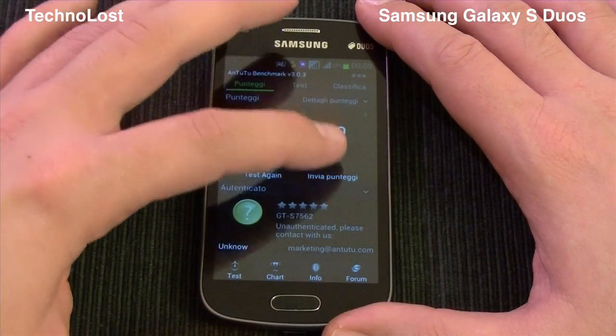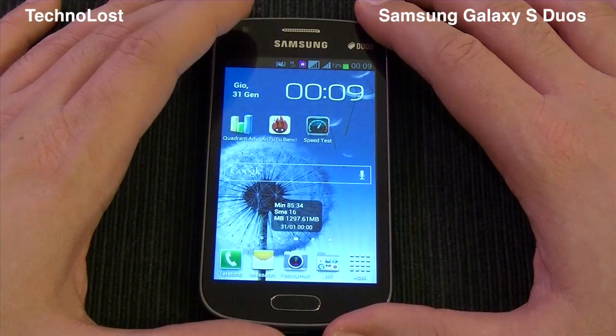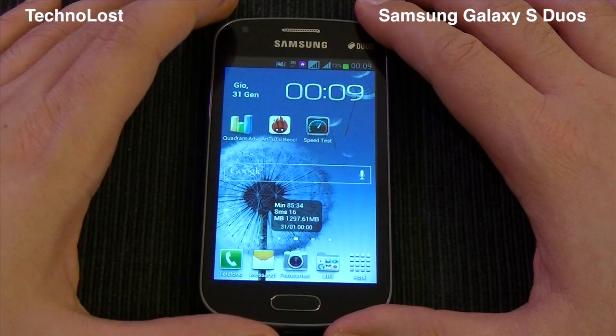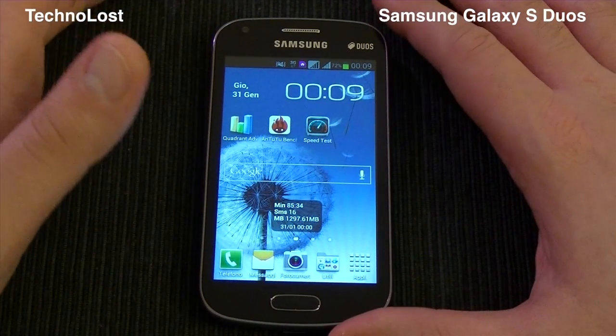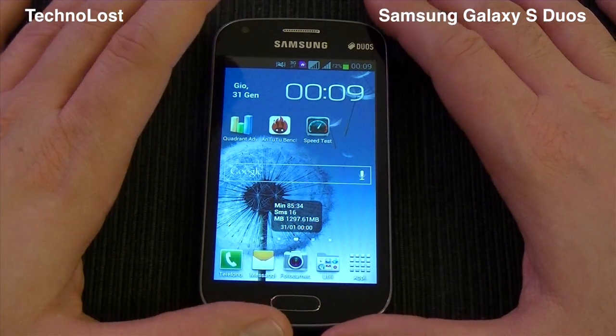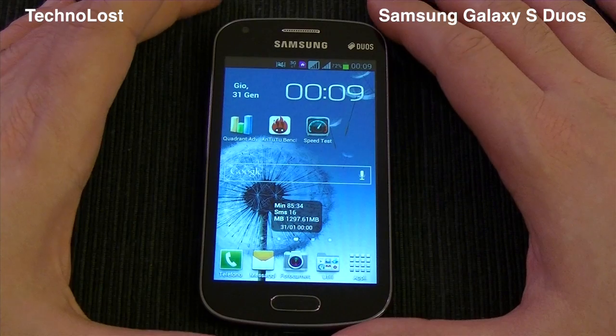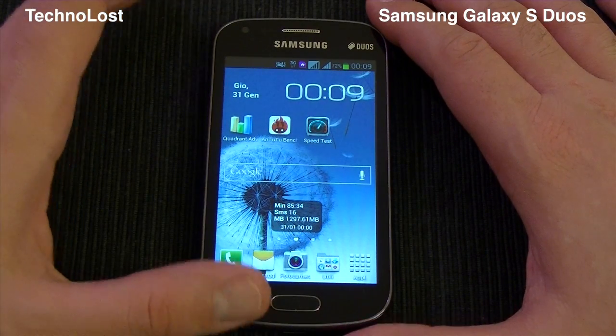This is quite a low-end device and the hardware specs are low, but you get what you pay for. Anyway, it's quite an enjoyable device. The best thing of this device is, for sure, the dual-SIM functionalities.